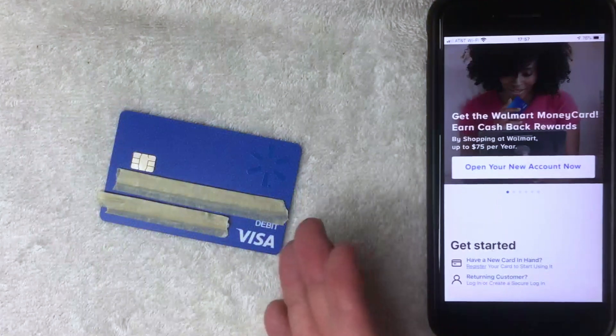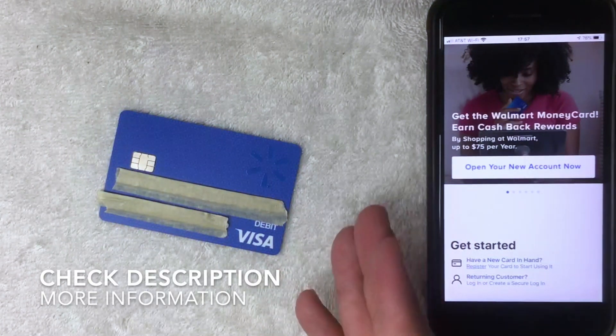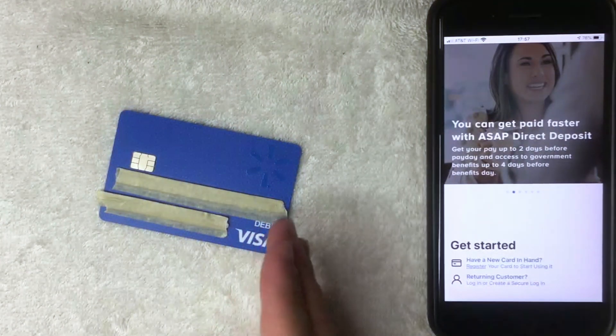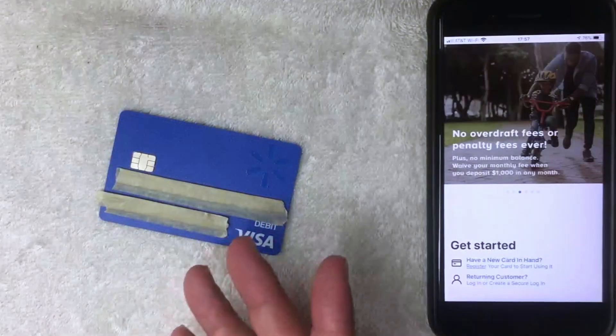Do you need a social security number in order to use your Walmart prepaid debit Visa card? To make a long story short, I would say that sometimes you do need a social security number. You might be asking yourself why I said 'sometimes' — that doesn't make any sense. Well, here's why.